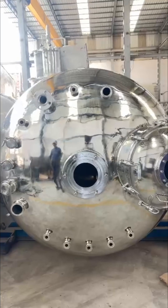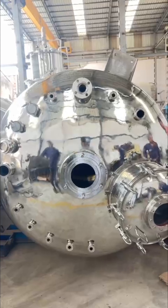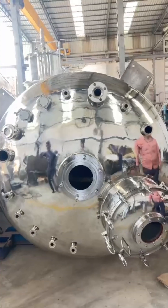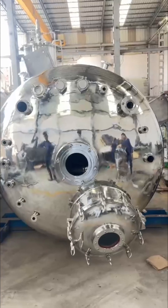The system stands firmly on four resting lugs, providing stability and open space at the bottom for easy maintenance. The heat transfer system uses half-pipe coils wrapped around the external shell, delivering highly efficient temperature control.